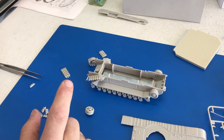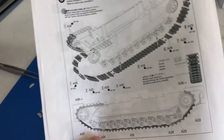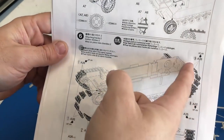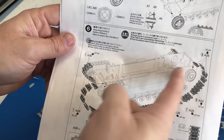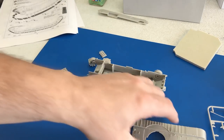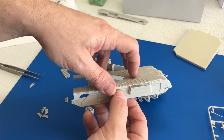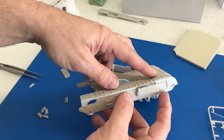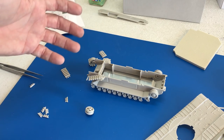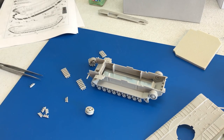Now the next thing I'm going to talk about might get a couple of you angry. Personally, I don't mind it because I do this a lot. If you notice the instructions, the tracks don't complete all the way across the top. Honestly, it's not a big deal to me at all, because once you glue these parts on, you're never going to see most of the entire top run of the track — it's going to be completely hidden inside the side sponsons. My philosophy has always been: if you don't see it, I'm not usually going to build it.